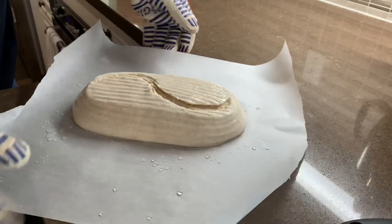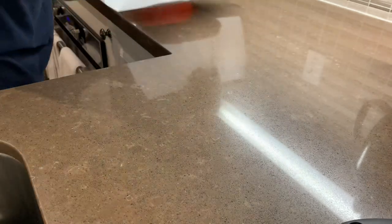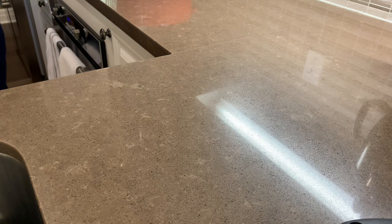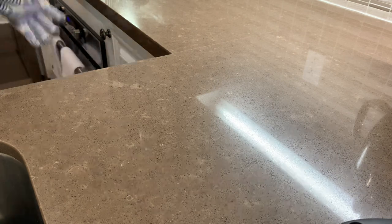Carefully place this in the Dutch oven without burning your hands. I like to push the paper back so it fits the shape of the baked dough. I also usually give it a couple extra spritz of water to get lots of humidity in there, and then the lid goes on. That's it.